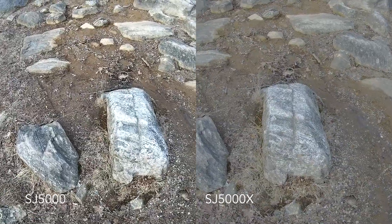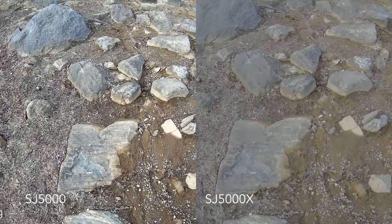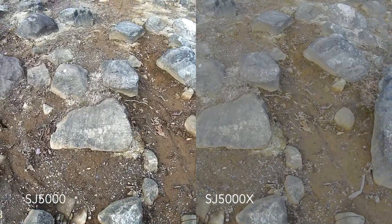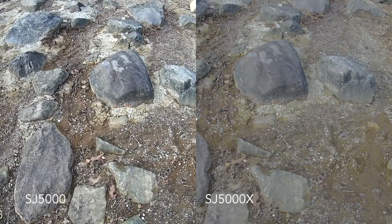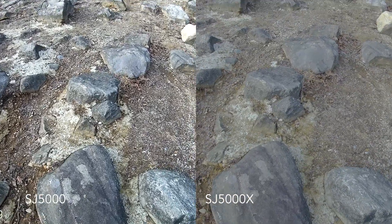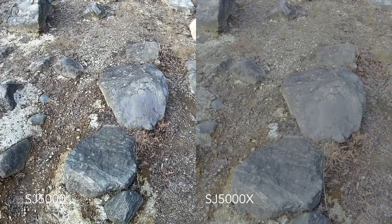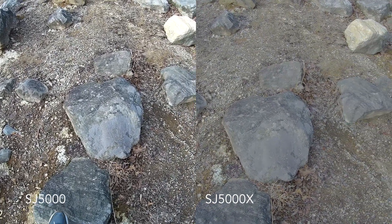Here we are back at the rocks. The rocks with the 5000 are a lot brighter — you can see the different colors within each rock, and if we slow down the frame, we can see each of the pebbles. Versus with the 5000X, where it really only looks like a big pile of dirt. There are a lot more color differences with the 5000.